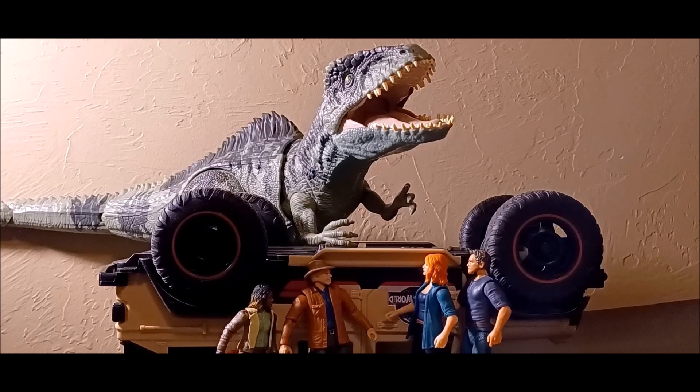That's basically it for this review. We'll be going right back to counter cases for the next toy review. Thanks for watching!